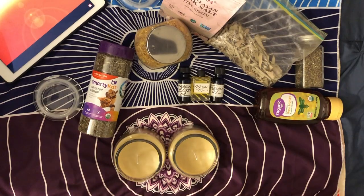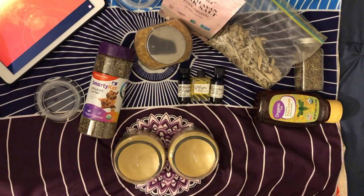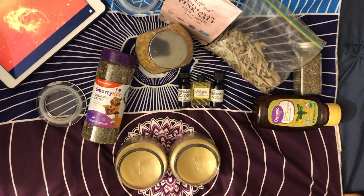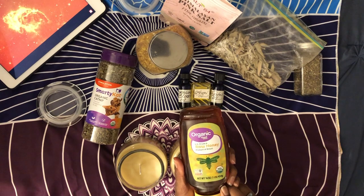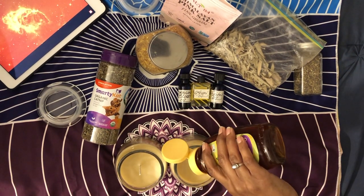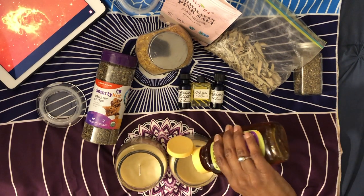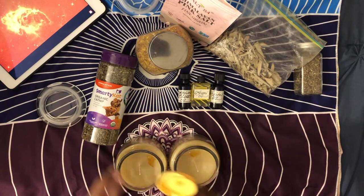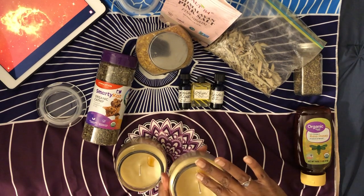I was showing you all the ingredients and now we'll get right into what they are specifically and what they do. The music in the background is just some space music I found on YouTube. The first ingredient is going to be honey, and honey is great for sweetening and holding things together, so I want to wish sweetness in my sisters' lives.